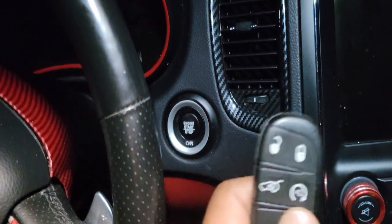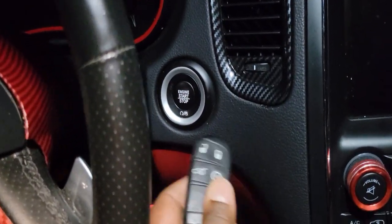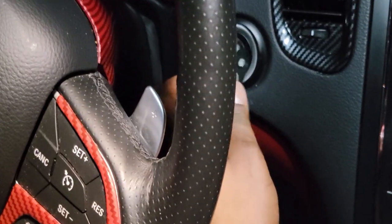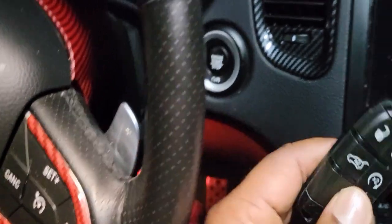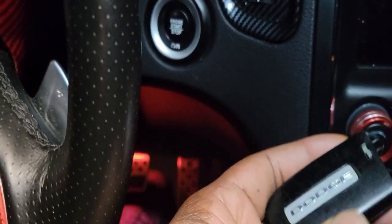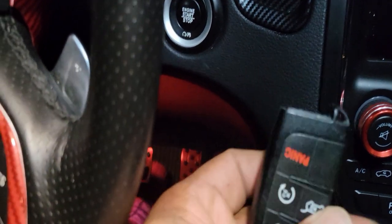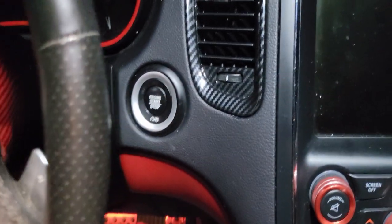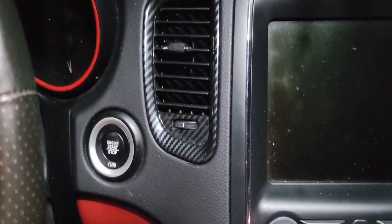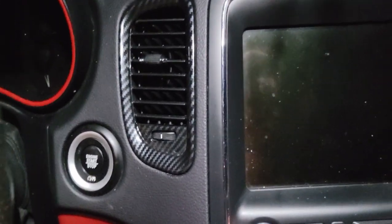I wasn't able to start the vehicle — well, I was able to start it, but I had to push the key fob onto the button. And it wasn't because of the battery, because I swapped out the battery numerous times, put in Duracell, Energizer — a much more reliable battery — just to see if it was the battery, but it wasn't.